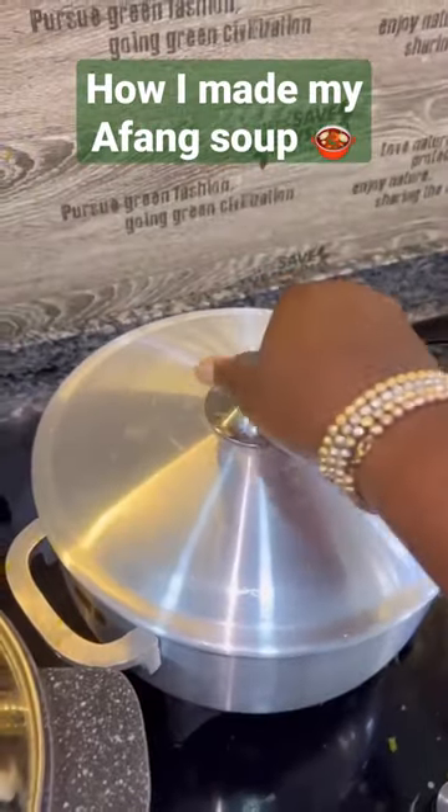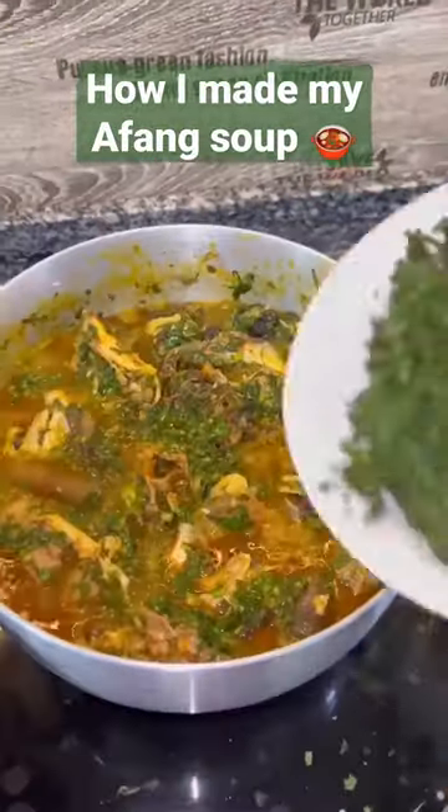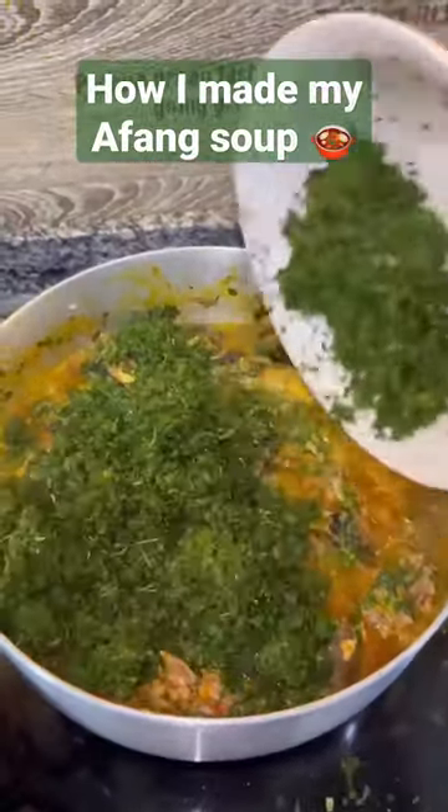This is because the water leaf is still going to wilt and it will release its own juices into the soup. So to prevent making watery soup, just don't have too much liquid stuck in it.